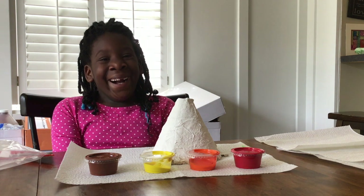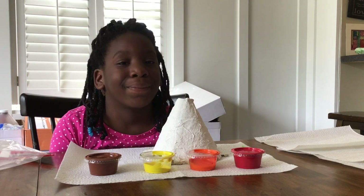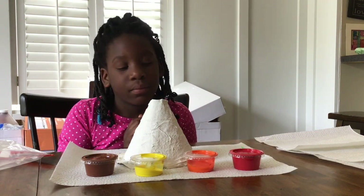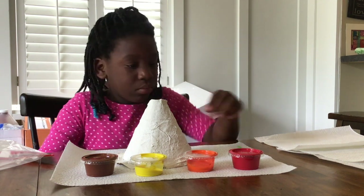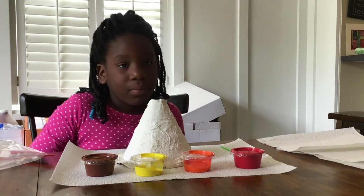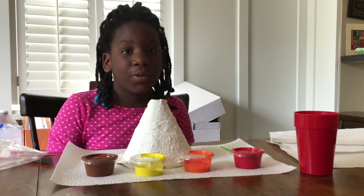You let your volcano dry and now we get to color it just like a piece of art. For this part you will need your volcano cone and it should be dry by now. Notice that we put two paper towels underneath because that's going to get some paint on it. We have our paint from the kit and we have our paintbrush from the kit and we have a couple extra paper towels.